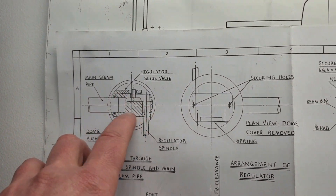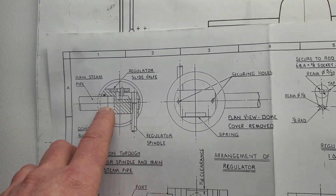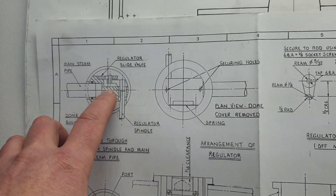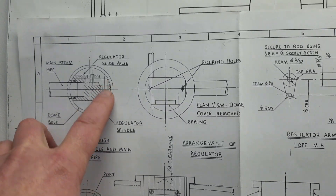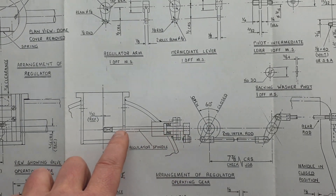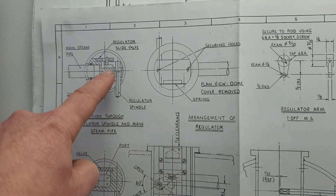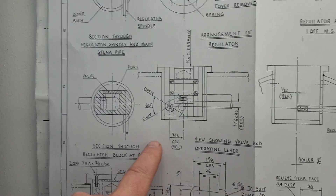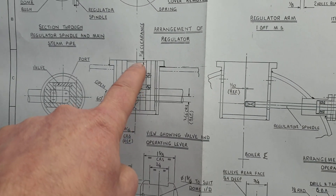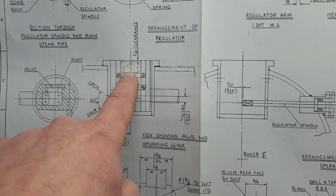Basically what you've got is a cylindrical piece of stock that's been milled out with various ports. This is the steam pipe going out to the smoke box, and here you've got an actuation rod coming from outside the locomotive, coming through into the boiler itself and into this block. That rod actuates this lever, which fires this slotted valve.